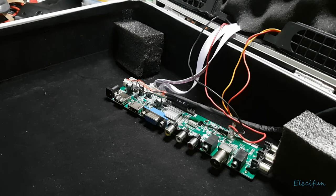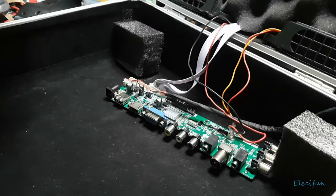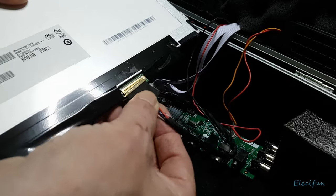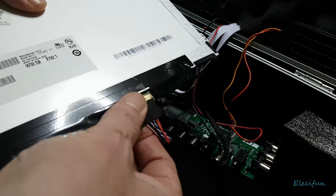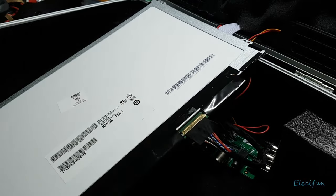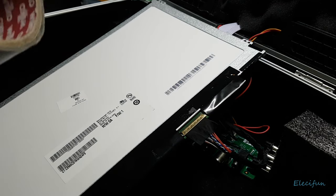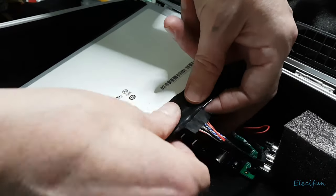Now I'm going to show you how to connect this up, because it might be a bit problematic for some. It's basically just push it in — it's either going to fit or it's the wrong way around. There we go, that's it. Now I'm going to put a little bit of canvas-y tape just to help keep that in place, because while I've been faffing about with this it has managed to pull itself out a couple of times.